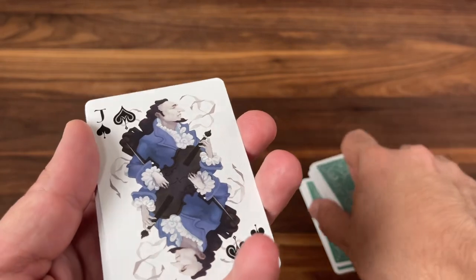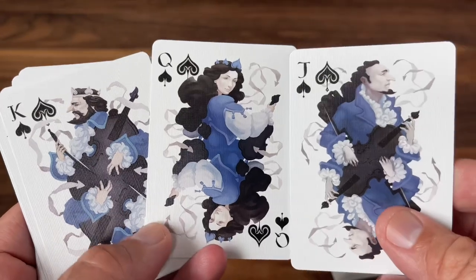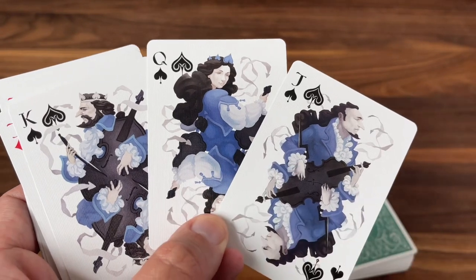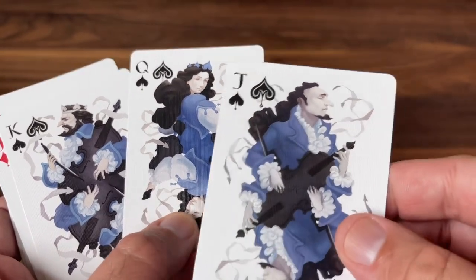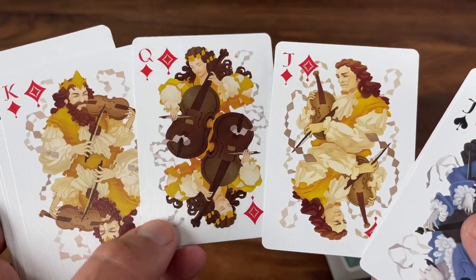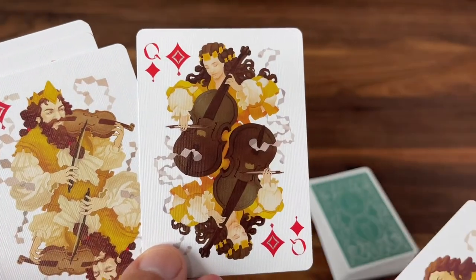Then we get to the courts, returning to that same style from the jokers — really ornate, fun, and vibrant. All of them are carrying bowed instruments and dressed in blue. Each suit is themed after one of the seasons in honor of Vivaldi's Four Seasons Concertos. The blue represents winter. I love the flow of ribbons and the serene look on everybody's faces as they play. As we go into the yellows, now we're in summer — a really bright and completely different feel overall.